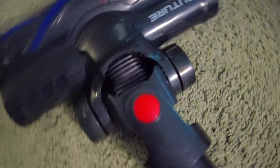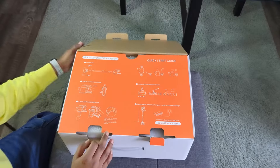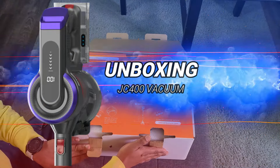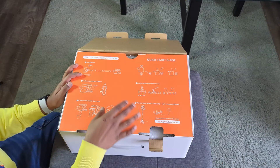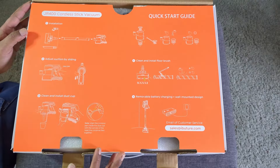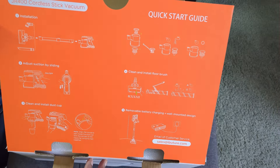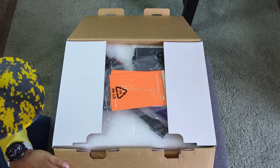Let's discuss this vacuum cleaner in depth and unbox it. Once you get the box, there are instructions on the front side. When you open the box there's an instruction sheet showing how to install it — everything is drawn in detail. It's super easy to install. Let me open this and show you what's inside.